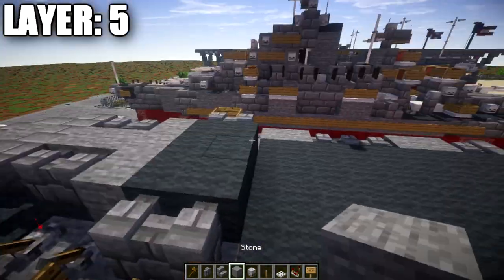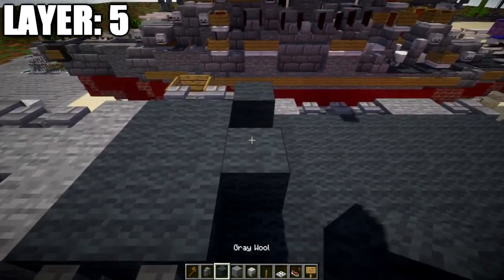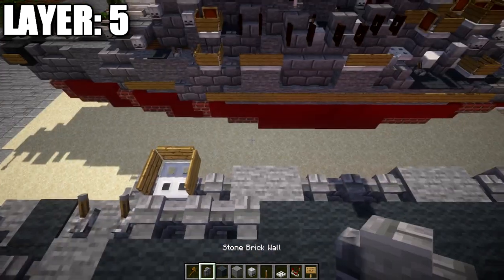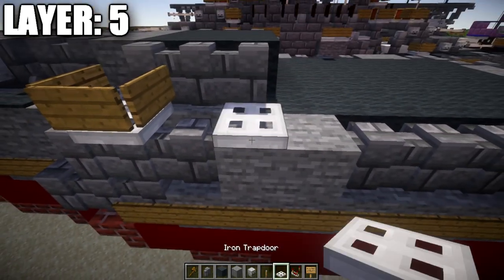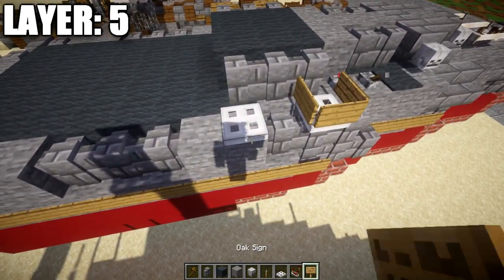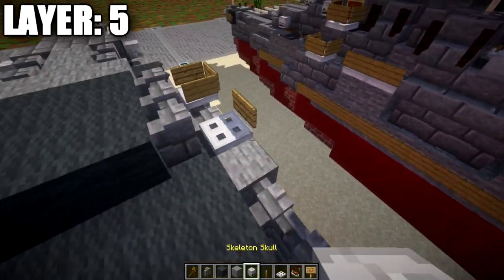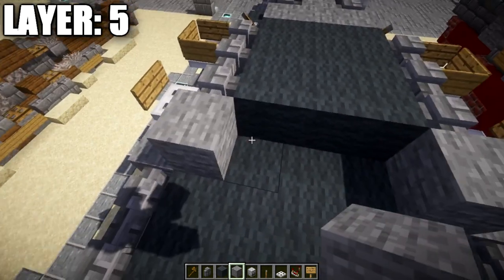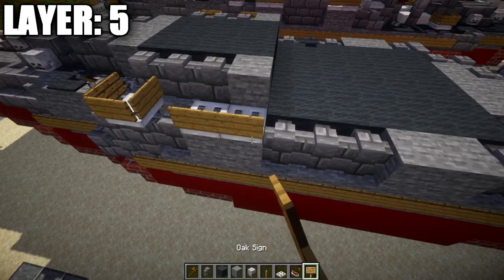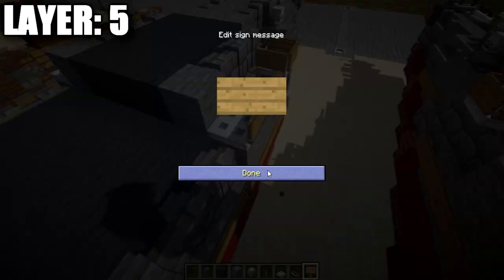Place a row of three gray wool, followed by another stone brick wall to both sides. Place an iron trapdoor to the side and a wooden sign, same thing on the other side. Then a stone block to both sides, a row of three gray wool across the middle, another iron trapdoor to the side with a wooden sign. Repeat on the other side.